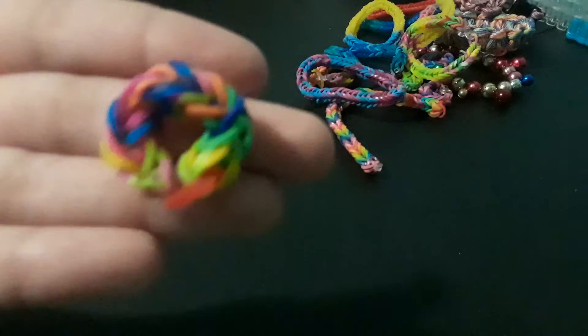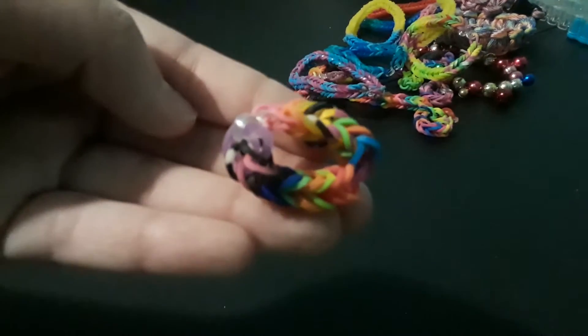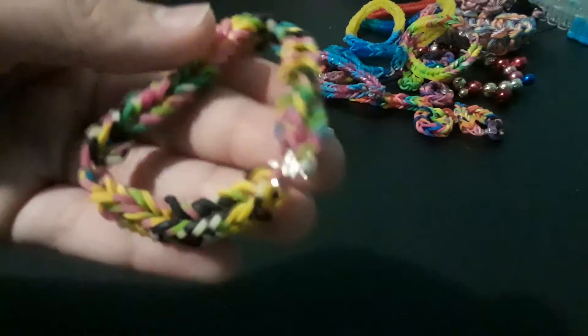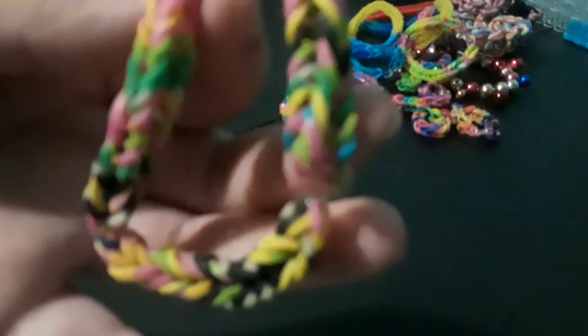But guys, when Christmas comes — and by the way, Merry early Christmas, because I haven't been really posting that much. Here's another random little ring. Okay, another random one. Ring.